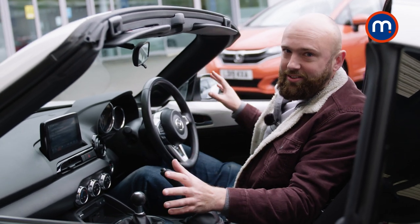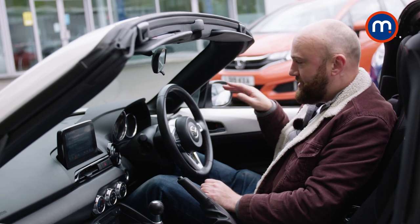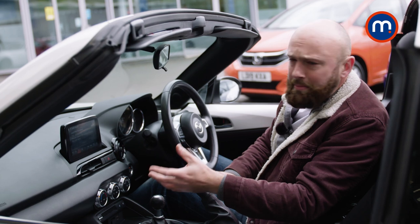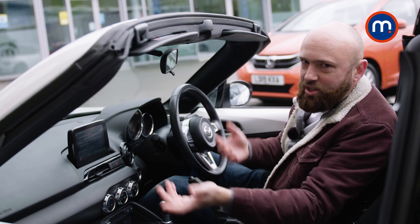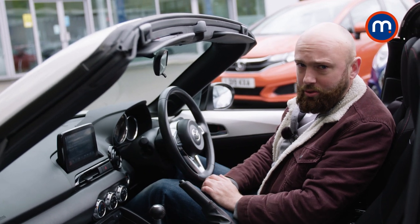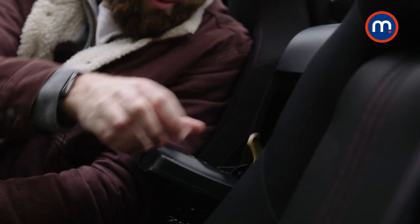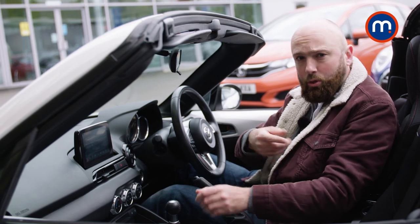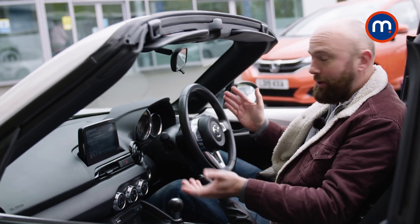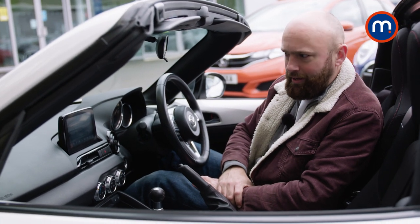The Mazda MX-5's interior is a real exercise in everything you need, nothing you don't. The only frippery is a bit of body-coloured trim. Otherwise it's simple dials and a very minimalist entertainment system. You control it using a little dial down here to keep your eyes on the road, or you can touch it if you want. It's got Apple CarPlay and Android Auto as well if you plug in. There's a little bit of storage for your phone, a cubby hole, and a couple of USB sockets. It is small — you'll want to be friends with your passenger and you sit super low. But the whole point is obviously that it's a fun car to drive, so let's go out on the mean streets of Peterborough and see for ourselves.